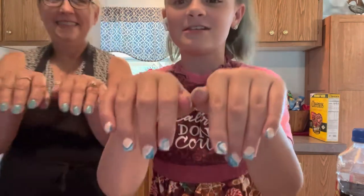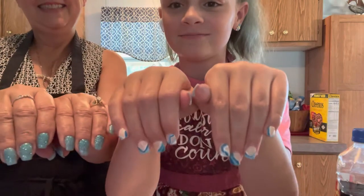Me and my Nana got our nails done today and I wanted to show you that. These are mine and those are hers.